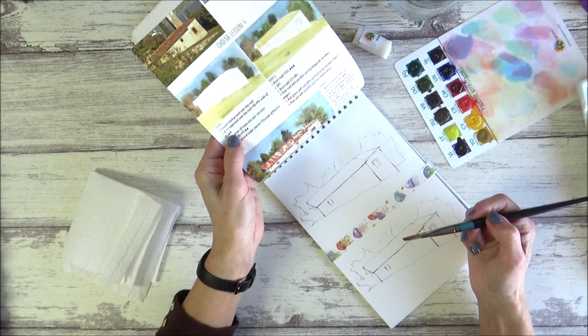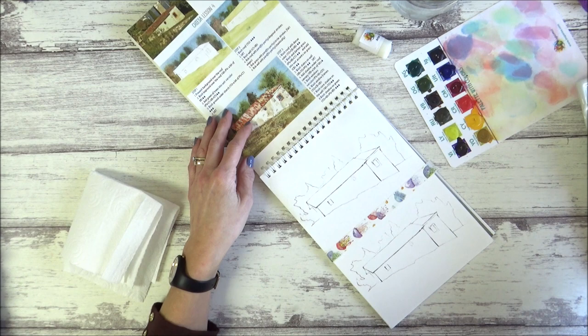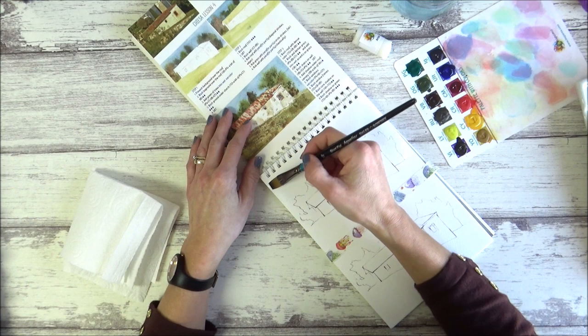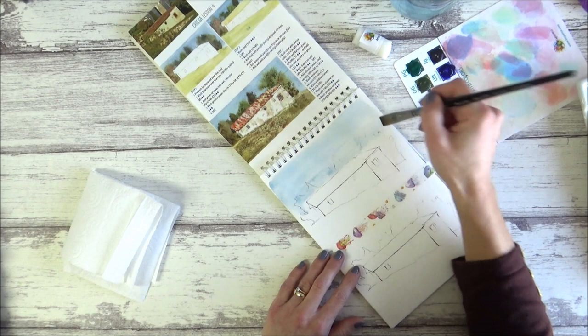The next step is to wash the background over the roof with a mixture of ultramarine blue, viridian, and a bit of burnt umber. I'm using a separate palette today because the one that came with the kit is pretty stained from the first couple of attempts. It doesn't say in what proportions to mix the background, so it's all a bit trial and error.